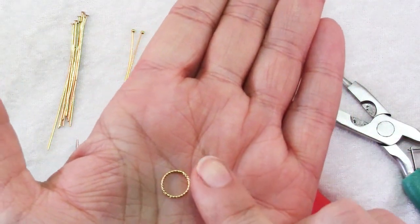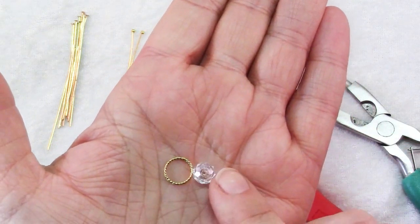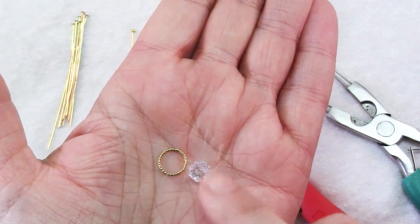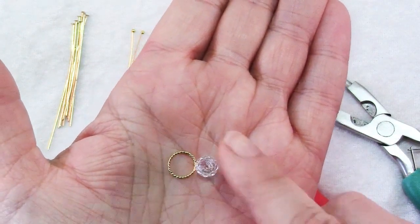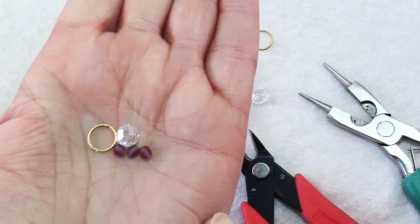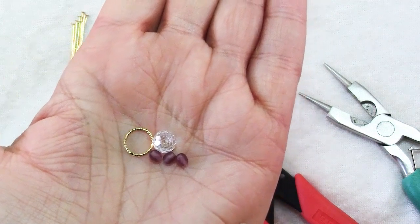You want to keep them in proportion. For the focal I chose these 8x6mm faceted crystals, and then for the accents I chose these little 3mm frosted beads.